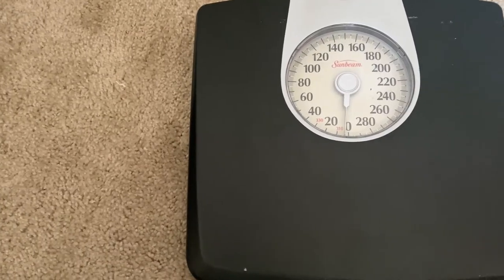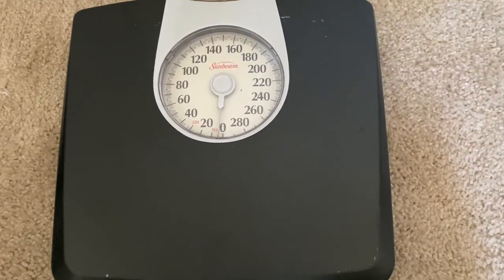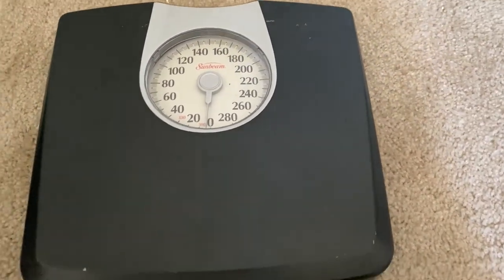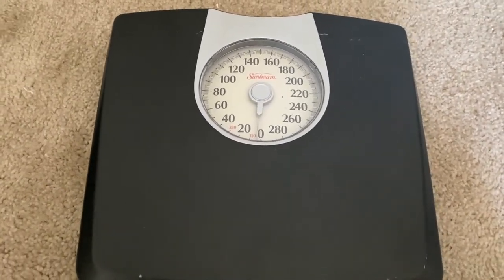Looking at the platform, as we can see it has a very simple design. It is also standard size and it allows for stable footing. This product accurately measures up to 330 pounds.